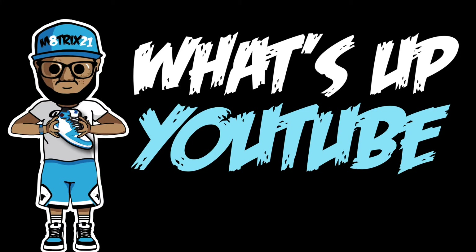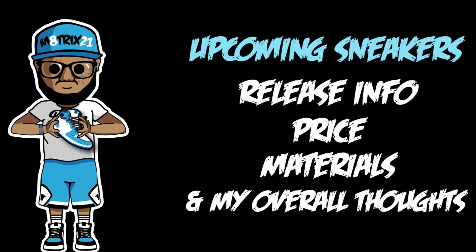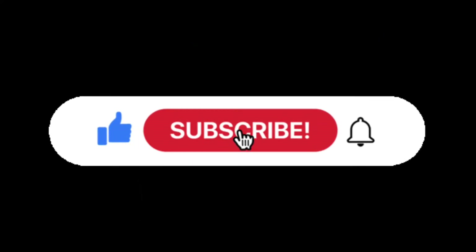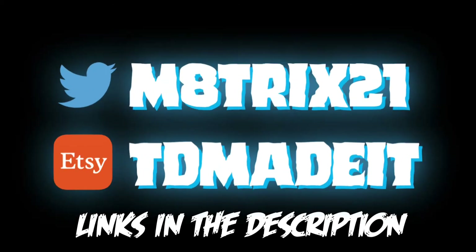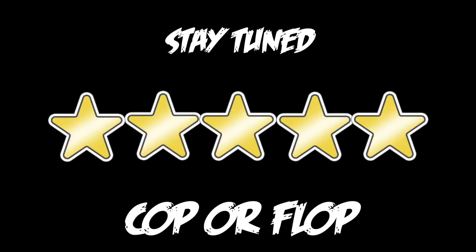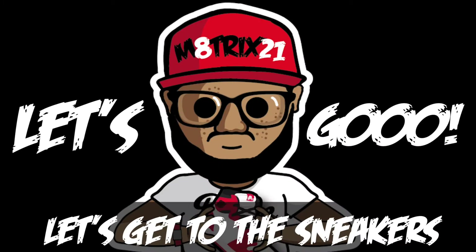What's up YouTube, it's your boy Matrix 21 back with yet another sneaker preview. On sneaker previews we talk about upcoming sneakers — release information, prices, materials used, and my overall thoughts on the sneaker. Before we get into it, make sure you hit that like button, subscribe to the channel, hit the notification bell so you never miss a video. Check out my Twitter page at Matrix 21 and my extra shop. Stay tuned to the end of the video where I give these sneakers a five-star rating and let you know if it's a cop or flop.